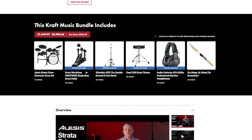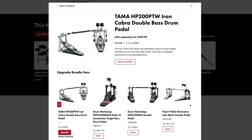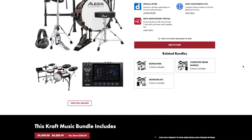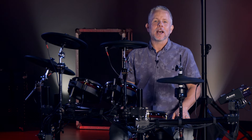One of the cool things about our drum bundles is that they're configurable. You can get a single or a double pedal, an upgraded hi-hat stand, different styles of drum throne — anything you need. If you don't see the exact configuration you're looking for, feel free to contact one of our sales advisors and they'd be happy to help.